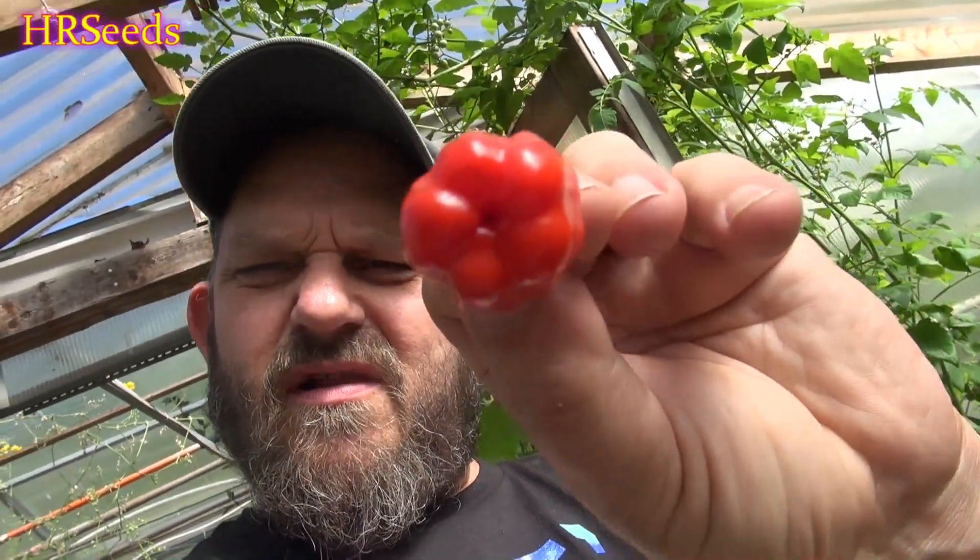So that's what it looks like — nice and red. It looks like a tiny little miniature bell pepper. The bottom looks really cool. Let's give it a go.